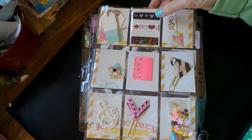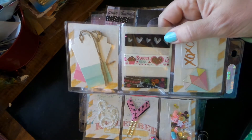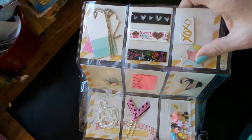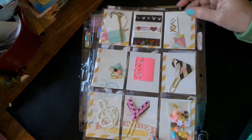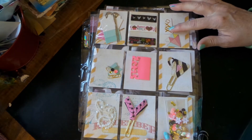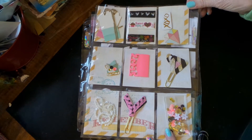These two are Dollar Tree washi tape, and that one was from Target at Valentine's Day. These chipboard pieces are from a Maggie Holmes Project Life pack that I have — I made some cards with it.